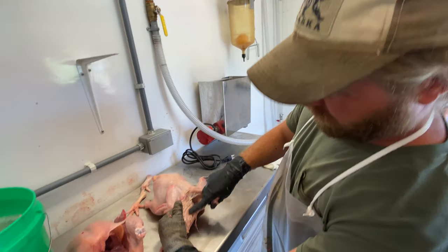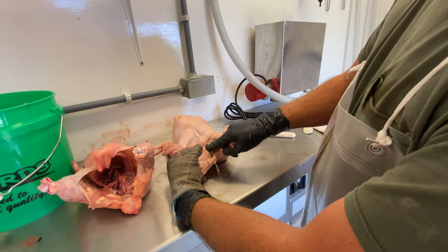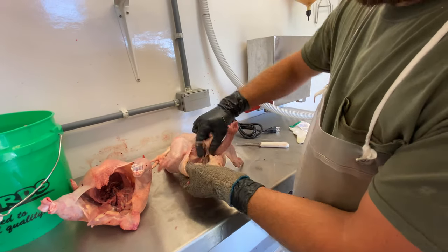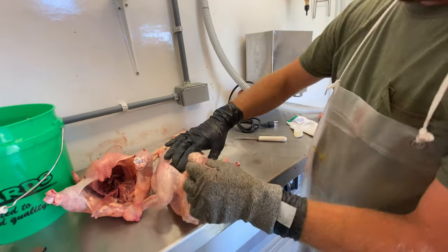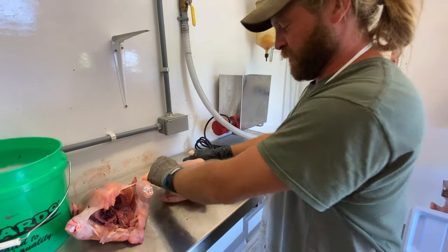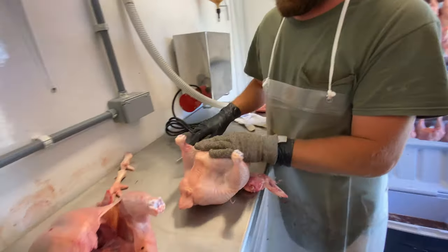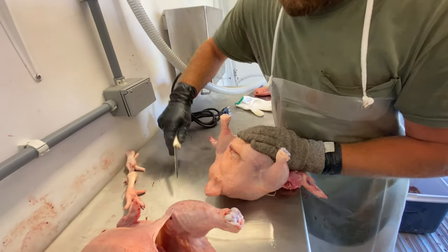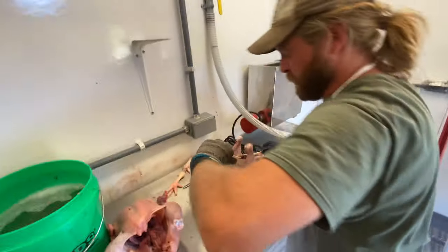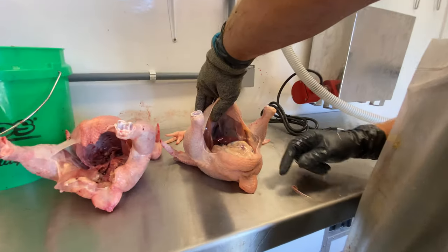Right in here is a crop, attached to the esophagus and trachea. We want to grab the muscle and pull this off. So everything is attached there. Then the bird gets slipped over. Slice right here. Then we tear it open. Nice to not burst the gallbladder — that's the green one in there.